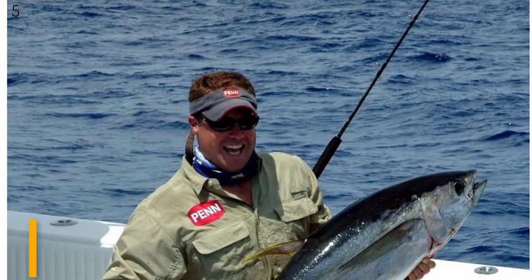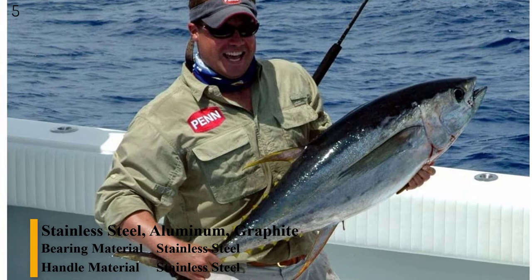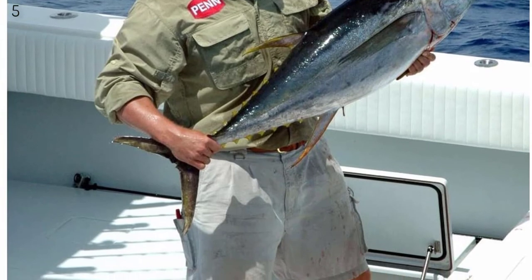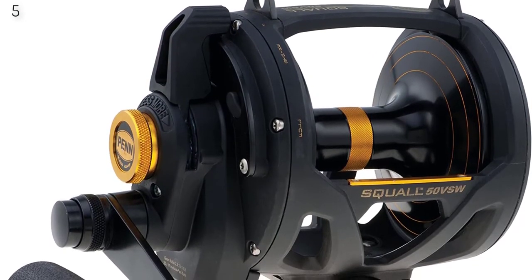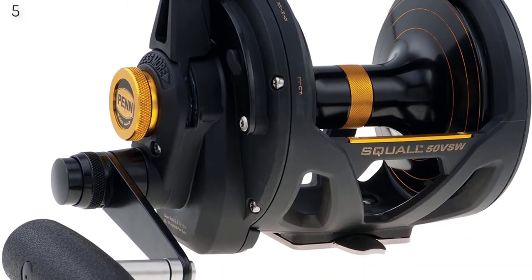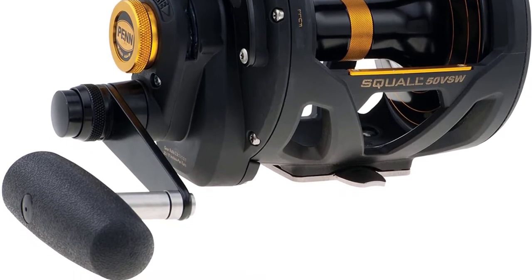Number 5 is the Penn Squall Lever Drag 2-Speed Trolling Fishing Reel. The Penn Squall 50 VSW is one of my favorite big-game offshore fishing reels. This reel and the Shimano TLD50 are both awesome lightweight reels that can catch big fish, and this reel works well for high-speed trolling for wahoo. The size 50 reel weighs about the same as a Penn International 30 and is half the weight of a Penn International 80. Features include the Dura drag system, four stainless steel bearings, an aluminum spool with line capacity rings, lightweight graphite body, and stainless steel gears.